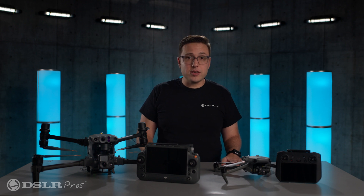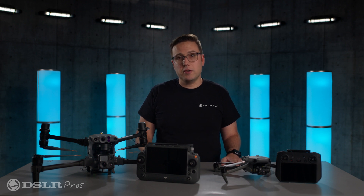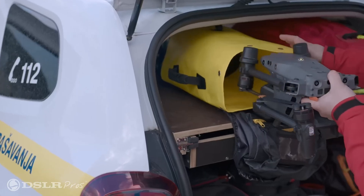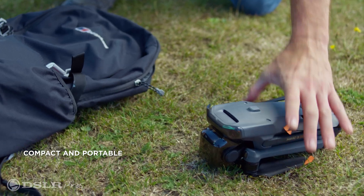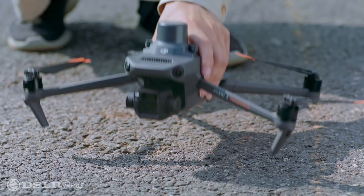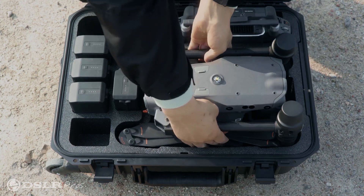Now that we've talked about the similarities, let's talk about the differences between them. Size: both the Mavic 3T and the Matrice 30T are portable, but the Mavic 3T is the clear winner when it comes to outright compactness — it will fit in a glove box, while the Matrice will most likely have to be stored elsewhere. Cost: this is really the last talking point where the Mavic 3T is the clear winner, as it is less than half the cost of its big brother.